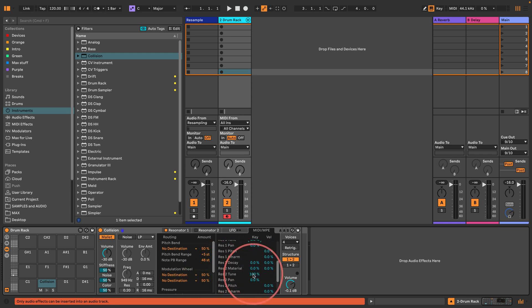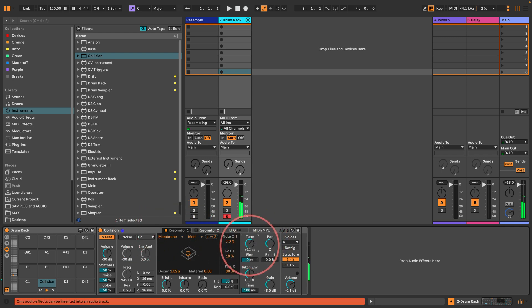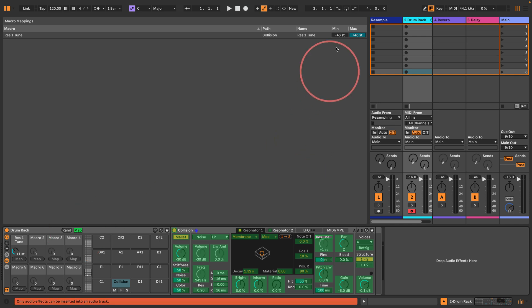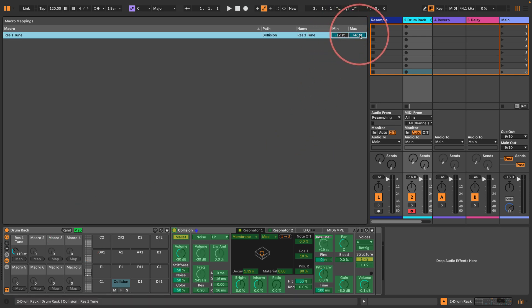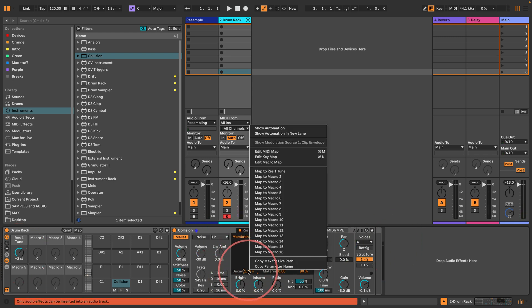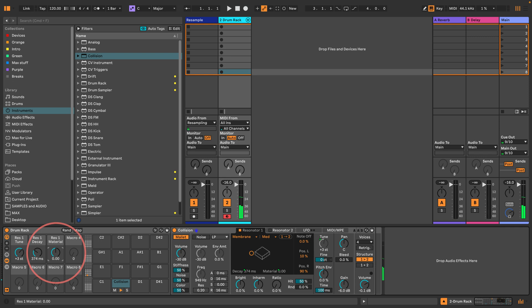I want to do the same for resonator 2 as well, so that no matter what happens I just get the same note — because I want to tune it using the tuner. So first thing, I'm going to open up the macros and map Res 1 Tune to macro 1. In the map settings I'll set the lowest to minus 12 semitones and the highest to plus 12 semitones. Then I'm going to map the decay to macro 2 and the material to macro 3.